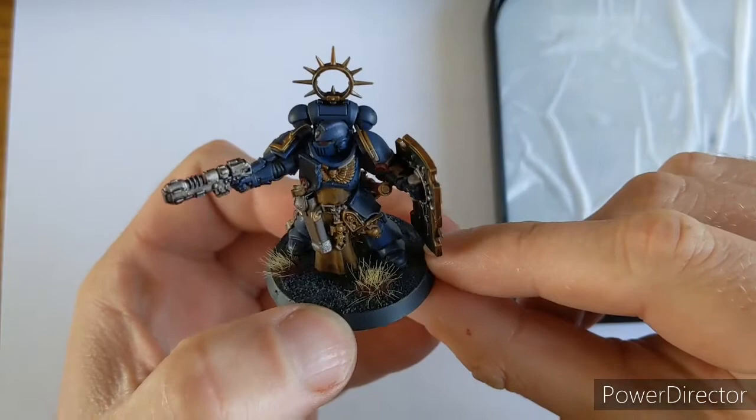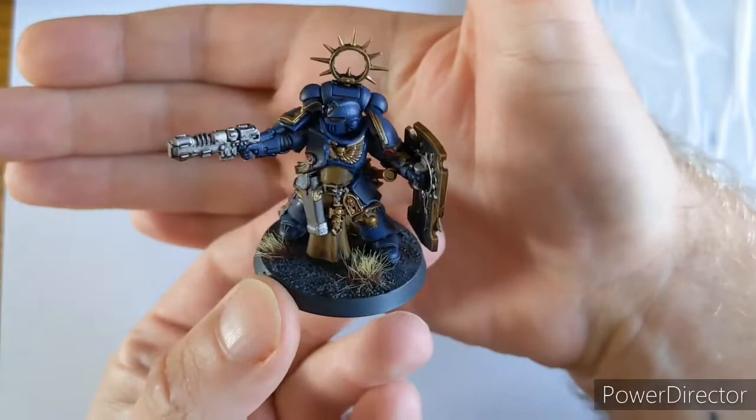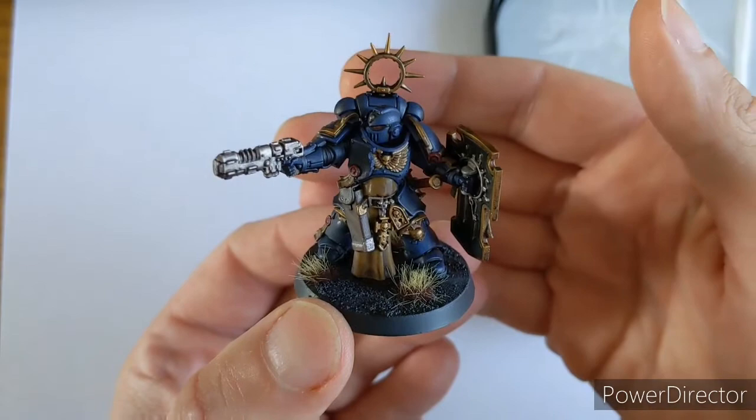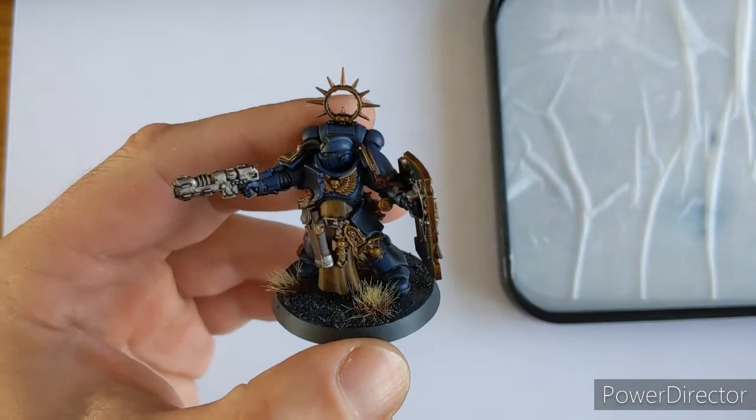Hello and welcome to Part 2 of painting Indomitus Space Marines. In Part 1 - I'll try and put the link below - we got him to battle ready. To be honest, I'd be quite happy to use that in a game. But now we're going to take him to the next level: we're going to edge highlight his armour, do a bit of highlighting across the whole miniature, and then just some little special things to make him sort of pop.